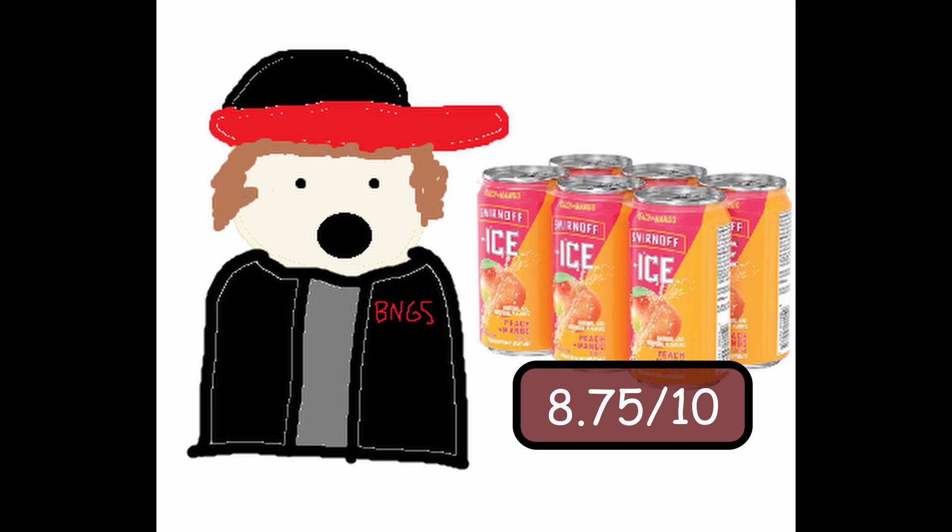Let me tell you why. I give this an 8.75 out of 10 because I think this is the new official drink of summer. When I cracked this open, I gave it a little sniff and I was like, okay. I gave it a little sip and went, sheesh. This has like the perfect peach mango combination for summer. This is the new official drink of summer.